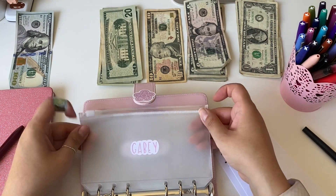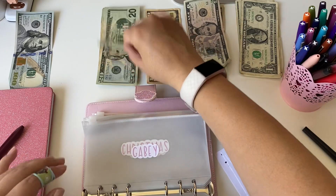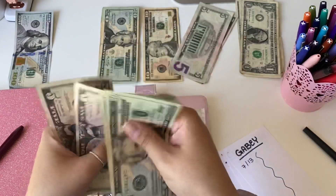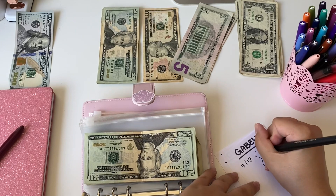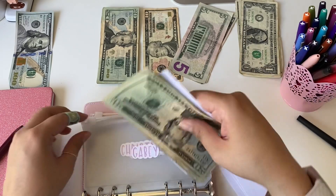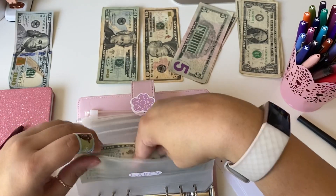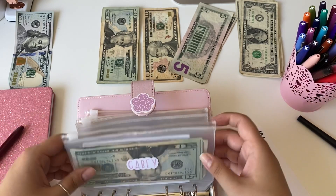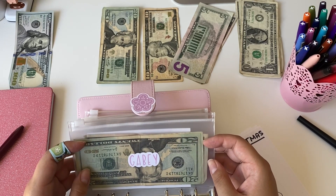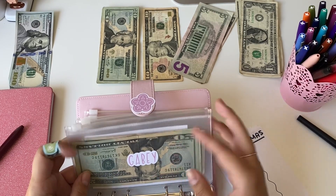Moving on to my baby — his name is Gabriel, so this is baby Gabby's envelope and that will be getting $50. This is just for his savings — not to be spent on anything else. I do coupons, so when I get gift cards to Target from deals like 'buy this and get a $5 gift card' or 'spend $100 on diapers and get a $20 gift card,' we save those and use them to buy his diapers and stuff. So this envelope is purely for his savings account.